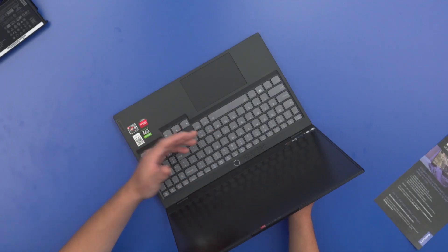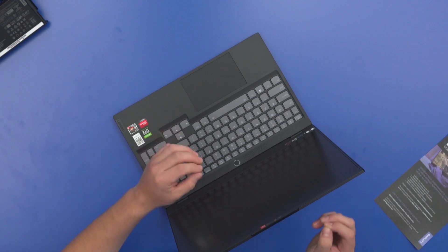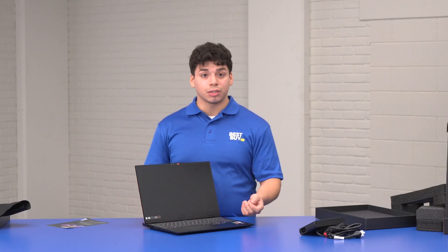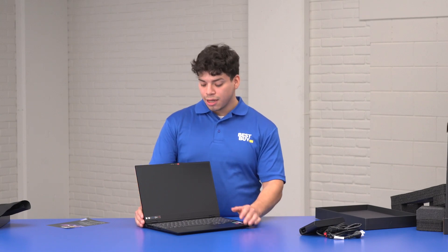On the keyboard, you're also going to get the ability to change between performance modes — so whether you're multitasking or gaming, you can customize the computer to fit what you're doing, which is really nice. On top of that, you're going to get 512 gigabytes of SSD storage, which is super solid for load times.